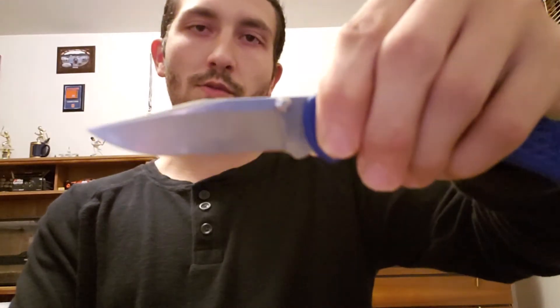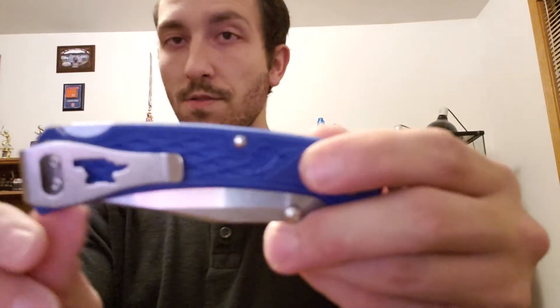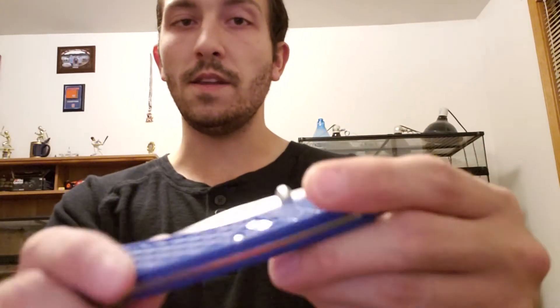Ergonomically a great knife — small to medium-sized hands will fit just fine. It's got about a two and three-quarter inch cutting edge, roughly a three-inch overall blade length. Very lightweight, about a two-ounce knife. It has ambidextrous thumb studs, an ambidextrous pocket clip, and it's a backlock — so lefty/righty friendly — but tip-up carry only.